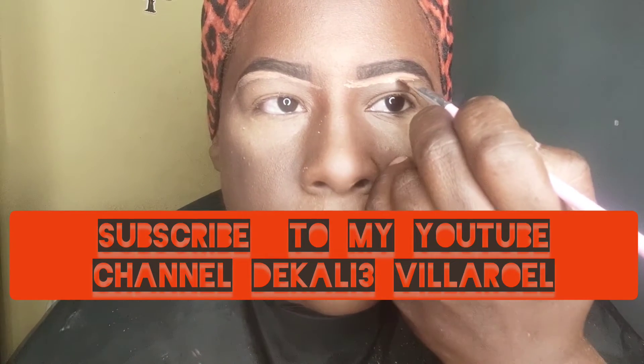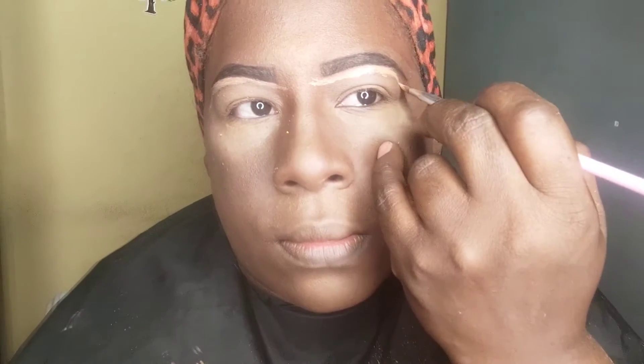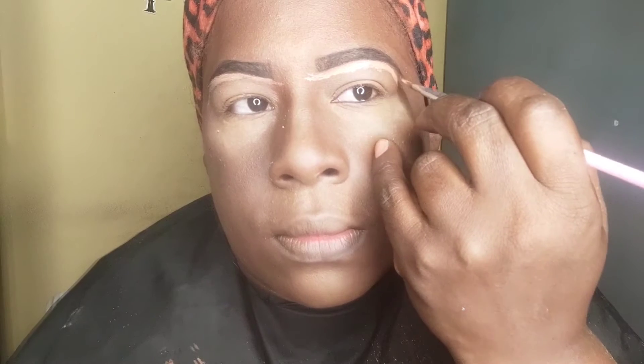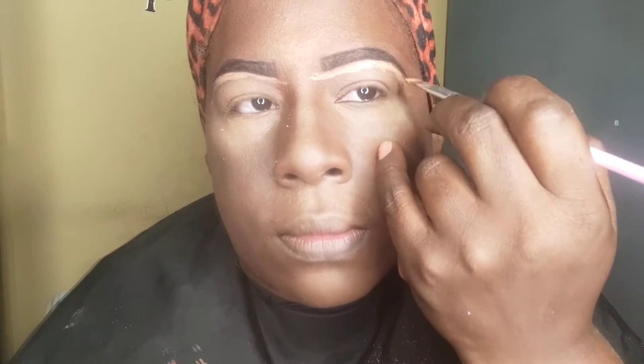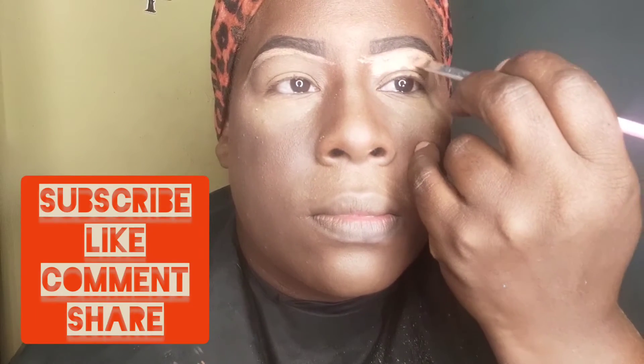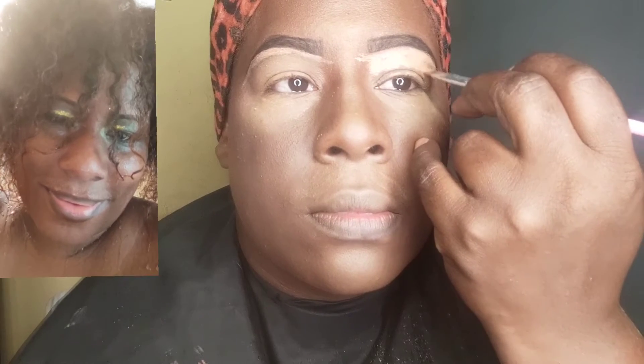I actually enjoy doing makeup because it helps keep me calm and keeps a clear head, because you actually have to concentrate on what you are doing. Everything takes time — do everything step by step until you get it right. Don't ever give up on your dreams, your goals, your aspirations. Always aspire to do great no matter where you are, and to be the best you can be for anyone and yourself included.